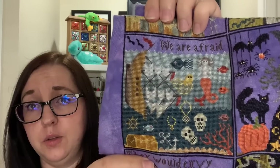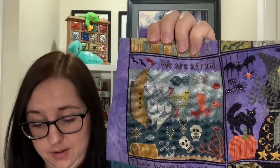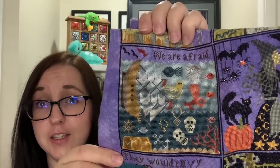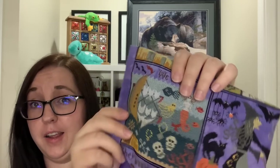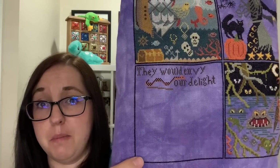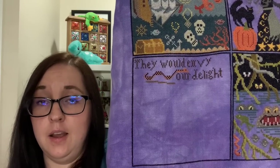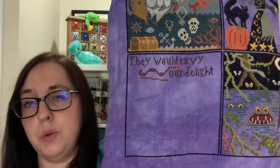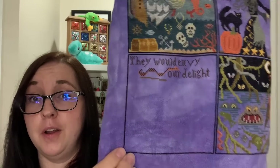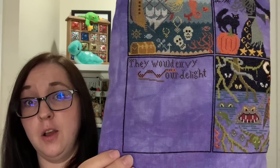So I did this entire block including outlining it and stitching the whole thing, and this was my second-to-last block. Mine is on 40 count Highland Heather by Handdyed Fabrics by Stephanie, and I'm stitching it all in DMC. Once I finished the mermaid block, I went ahead and outlined my final block — the one with the coffins, the vampire, and the mummy — and made a start on the writing just to finish up one of the stitchy challenges. This is my final block on Halloween at Hawk Run Hollow by Carriage House Samplings, and I am so excited to finish this project, hopefully in July.